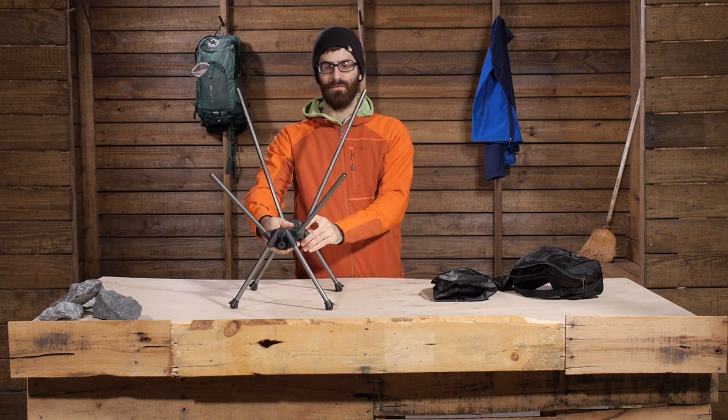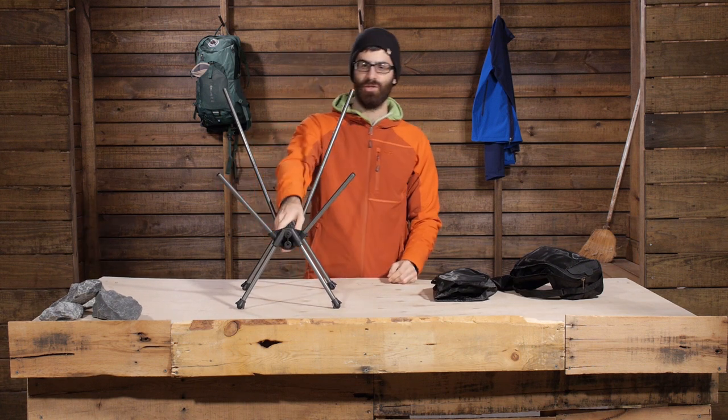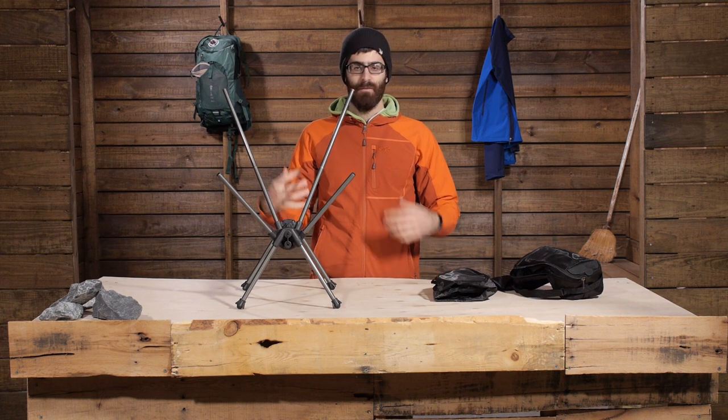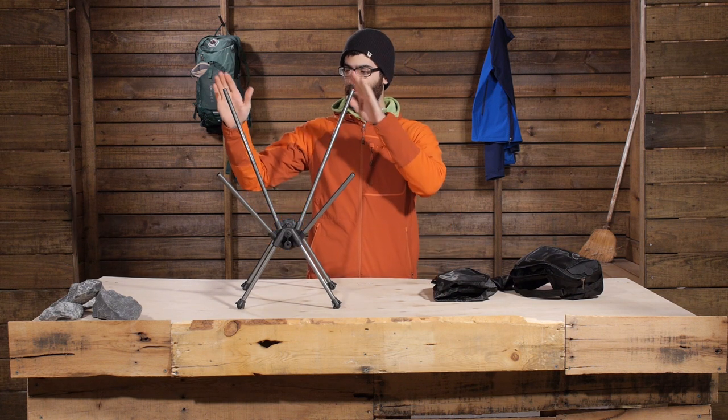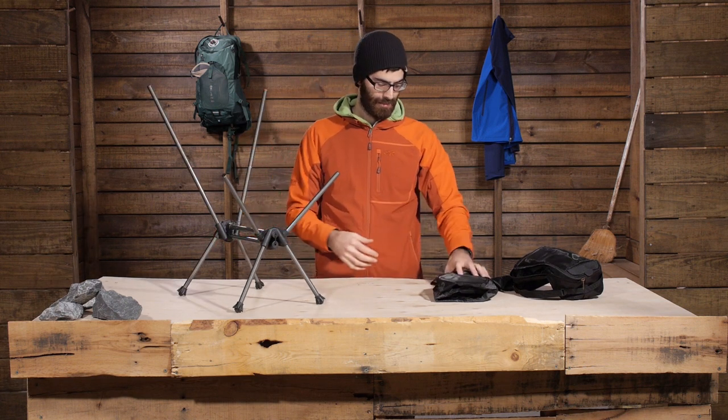It is very sturdy, so you have got a really reliable base and really sturdy construction. It is actually doubled up in the middle so it can support some serious weight for how small it is. You have got the two back poles, the two front poles, and the basket attaches really easily to those.